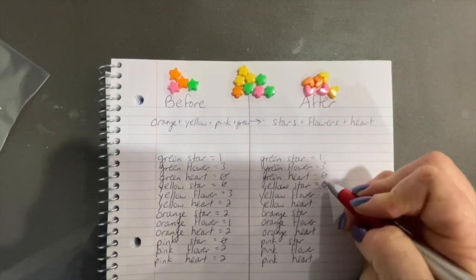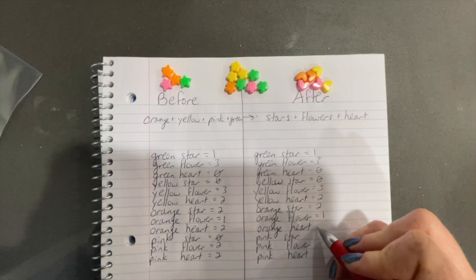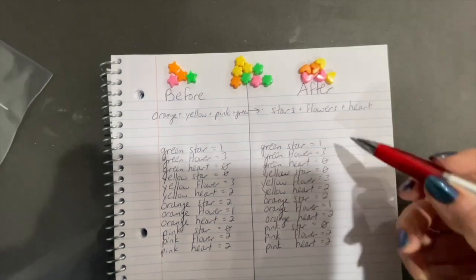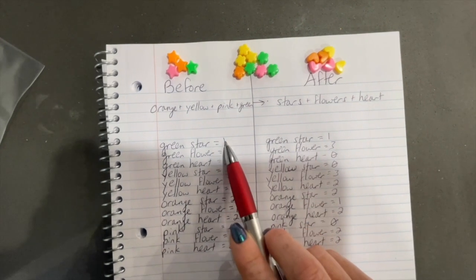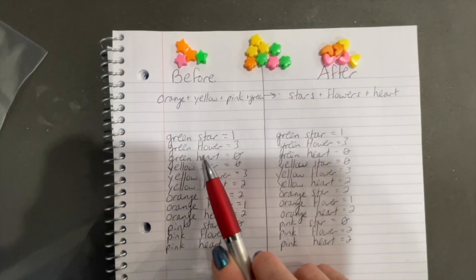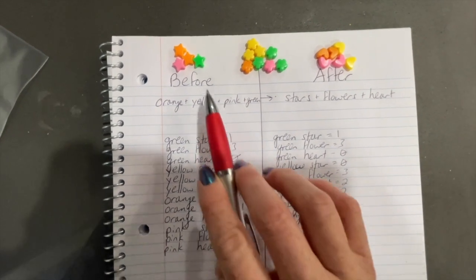What you want the students to discover is that even though we have different combinations and the beads are now rearranged into a different grouping, the actual number of green stars from before to after didn't change. The number of green flowers didn't change. The number of green hearts didn't change. So what they have before and after does not change.